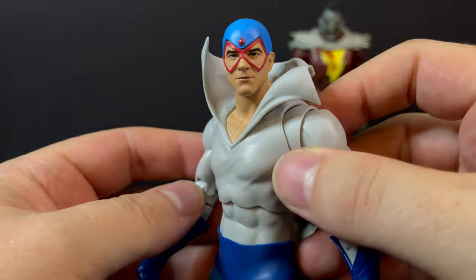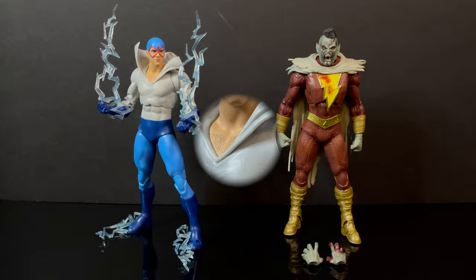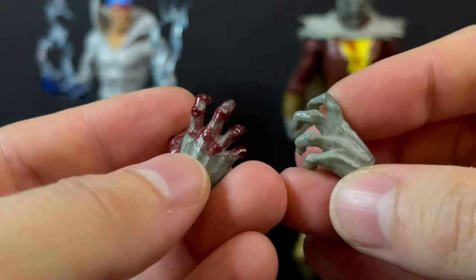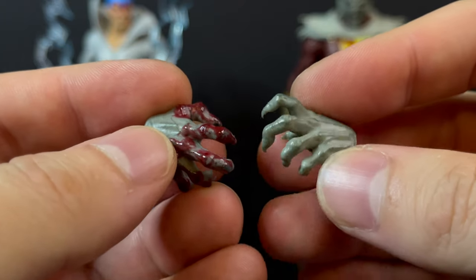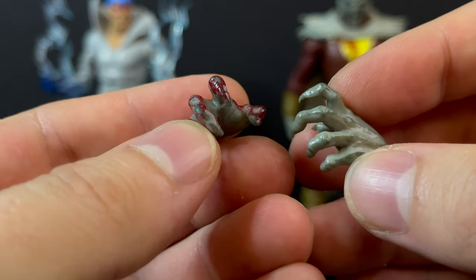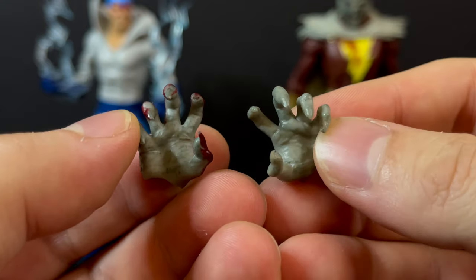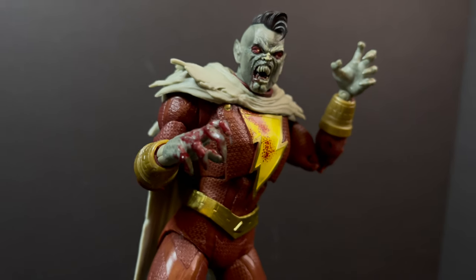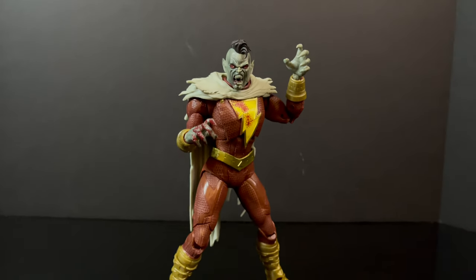I actually really like this figure and I just thought nothing of it coming in. Next up with Shazampire — you've got the whole clawed hands. One hand is just drenched in blood, the other not so much. I think it's interesting, though I would have preferred more blood on both hands — it is a vampire, so the more blood the merrier. But the clawed hand with the blood is going to be a whole heck of a lot more interesting when you go to display him.